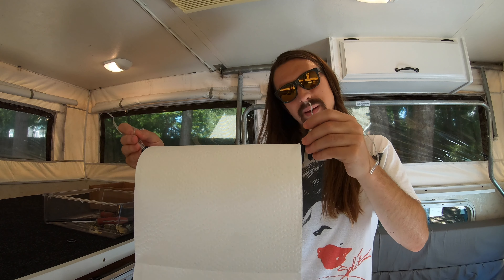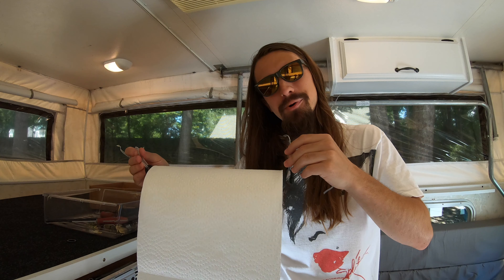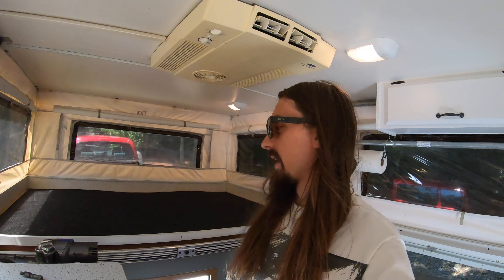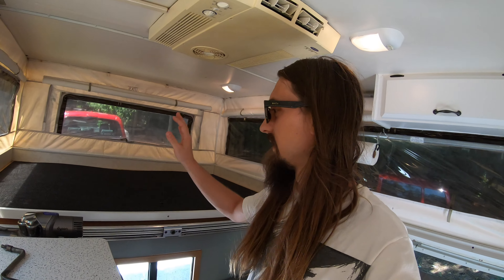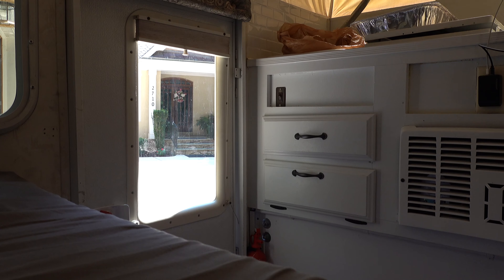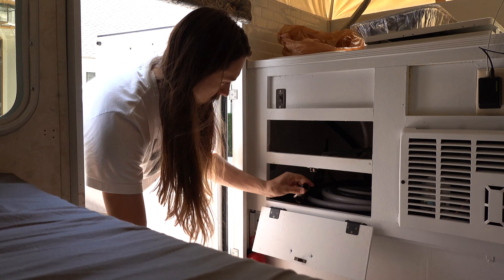When I bought this thing, the guy I was buying it from pointed to this and said, 'I made that little paper towel holder — I'll throw that in for you.' And I was like, cool, thanks. Got the mattress out and cleaned it a little bit. Let's move on to the kitchen area.